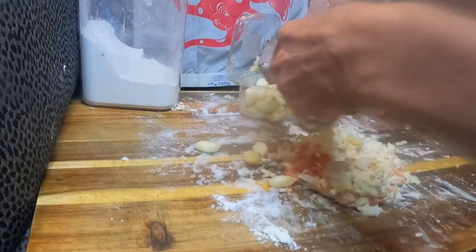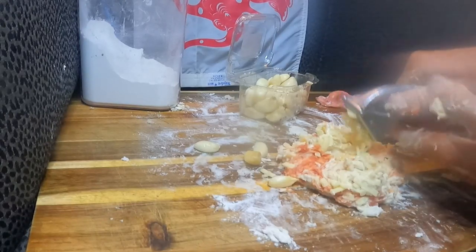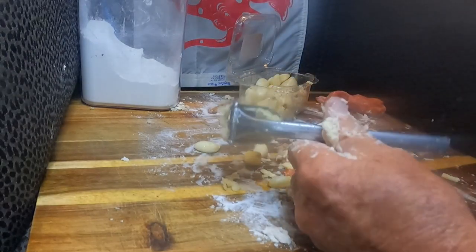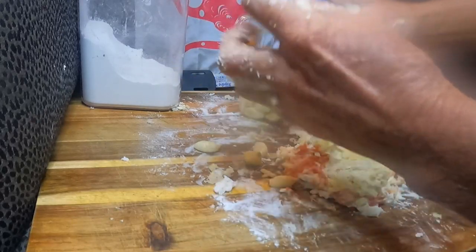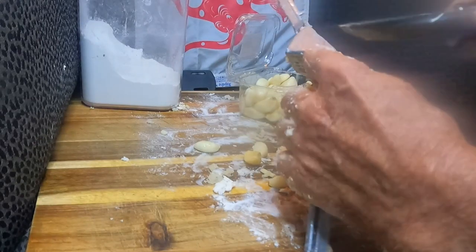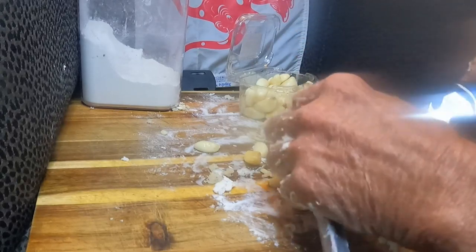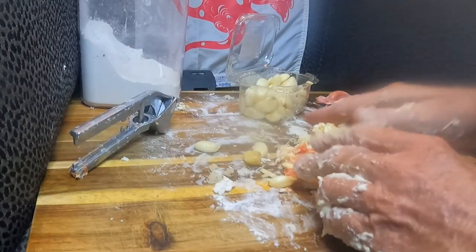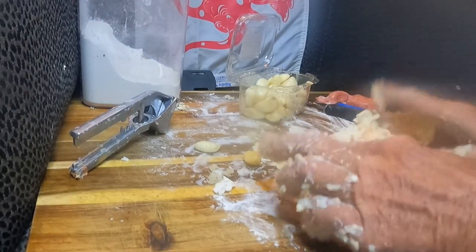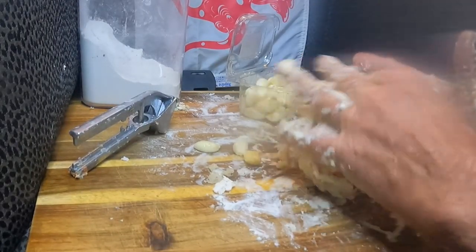When you go home from school or work and you walk into the house and you can smell the garlic coming from the kitchen, it makes you hungry. So this bait has one attractant which is the smell of it, and the other side of it is the taste. I'm going to have to add more flour to this, but you get the gist of it — it's just a big mix.